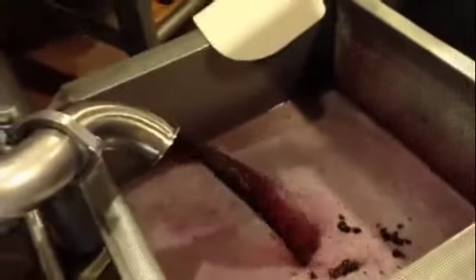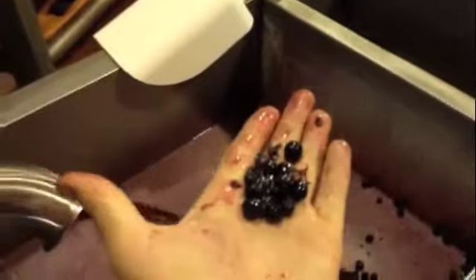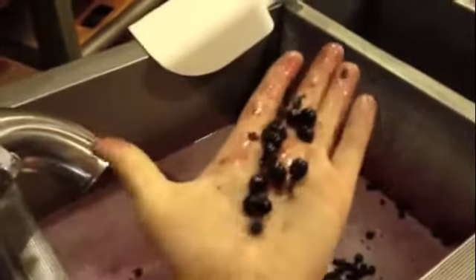The juice feeds through the hose, through the pump, and back up to the top of the tank. Now if we open this valve a little bit more, you can see some of the berries coming through. We don't send these berries through a crusher, so we have whole berries — they never go through a crusher or a pump, so they look like intact full blueberries at this point.